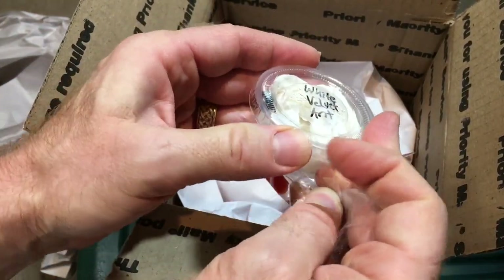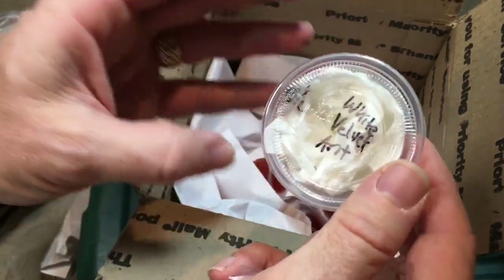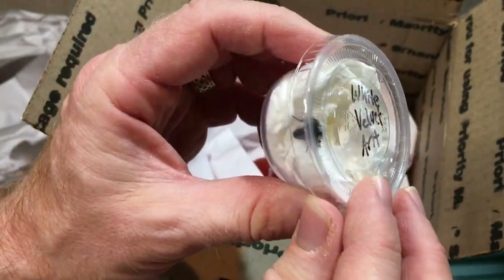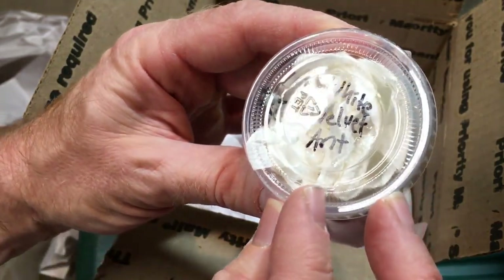Velvet ants are so cool — it's actually a kind of wasp. I'm not going to take her out right now because they do have quite a powerful sting. I'm going to release her into the enclosure a little later in this video.